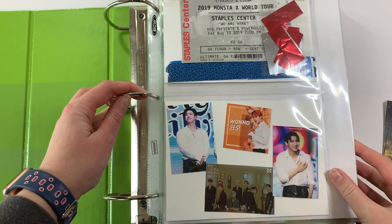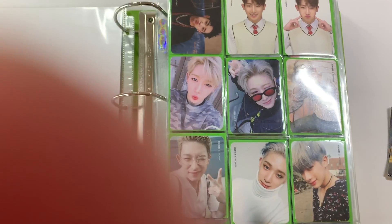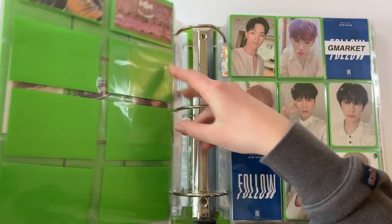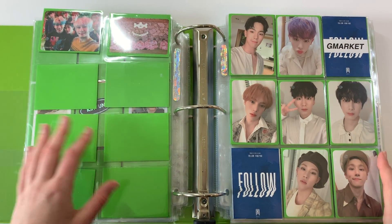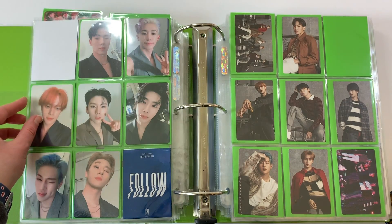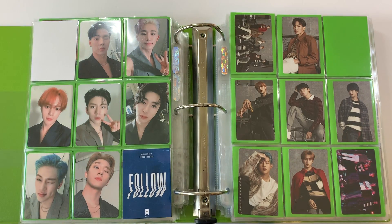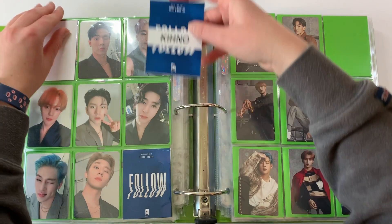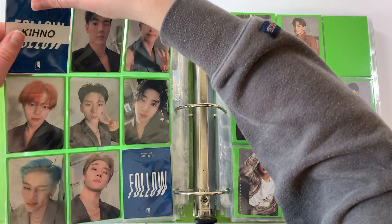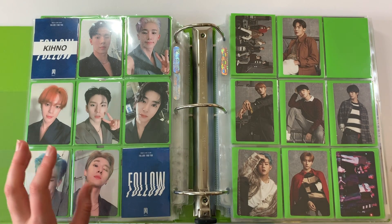Let's go ahead and put these filler cards in their respective slots. As you can see, I printed out a ton of Monsta X ones, so we're gonna start in this binder. We'll go to the Follow section first because I had to replace the Kino card — I spelt Kino wrong the first time I made it. Always spell check before you print, kids — always. So I'll go ahead and put that card away; it's spelled correctly now.